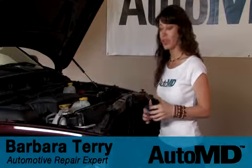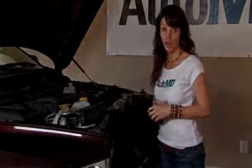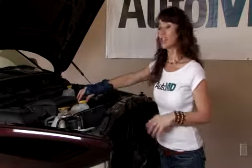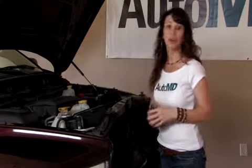If you notice blue fluid leaking at the front of your car, you might need to replace your washer fluid reservoir. Your washer fluid reservoir can fail over time due to harsh environments, which causes them to crack. Hi, I'm Barbara Terry with AutoMD.